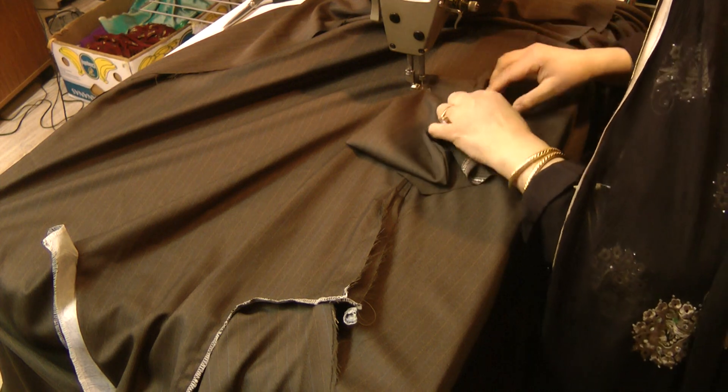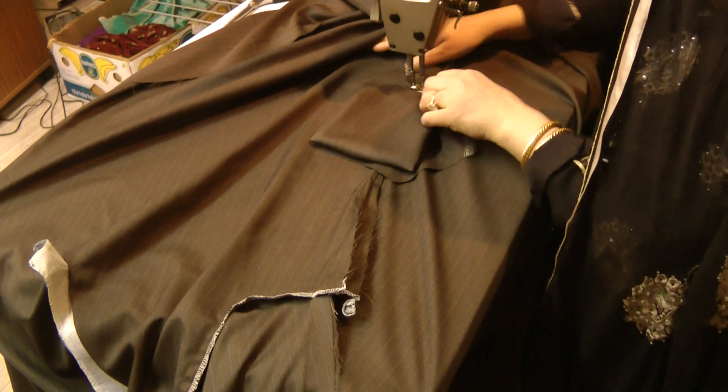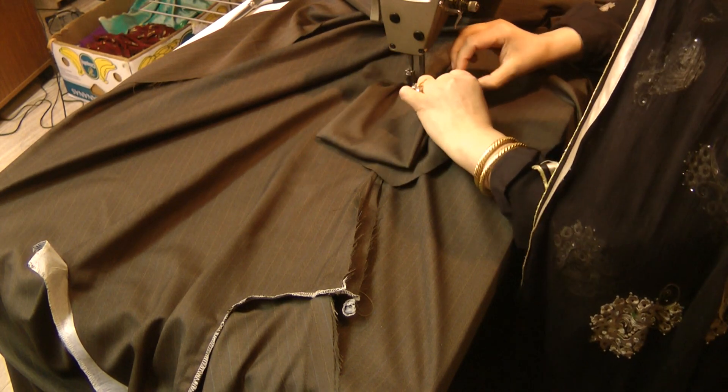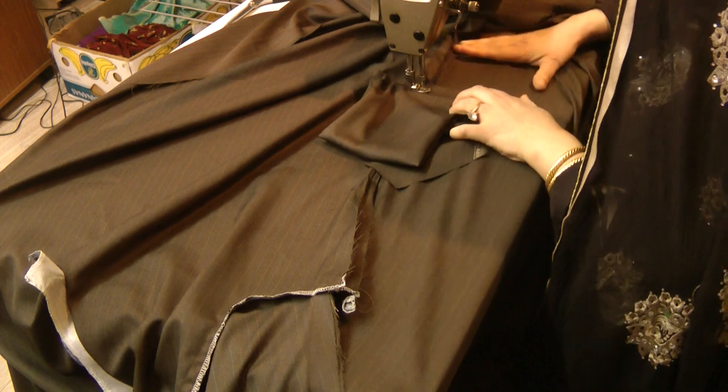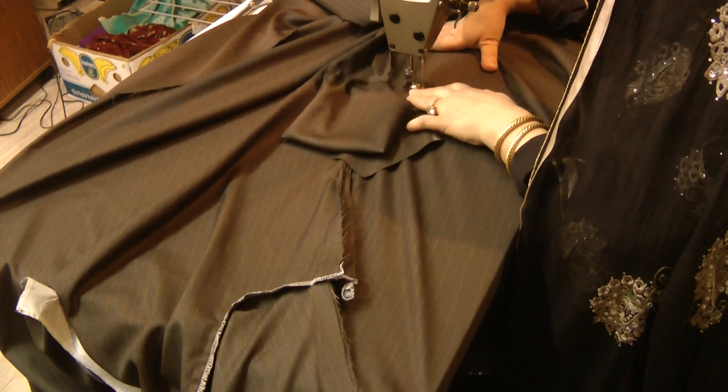We are going to stitch across, making sure that the centre notch matches the centre of the seams, and making sure that you are going accurately all the way around.